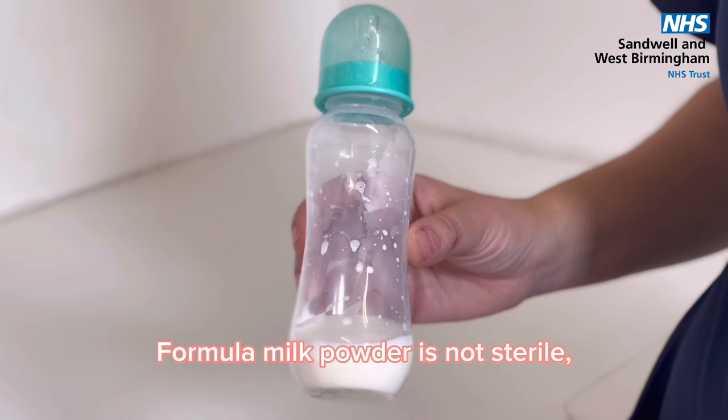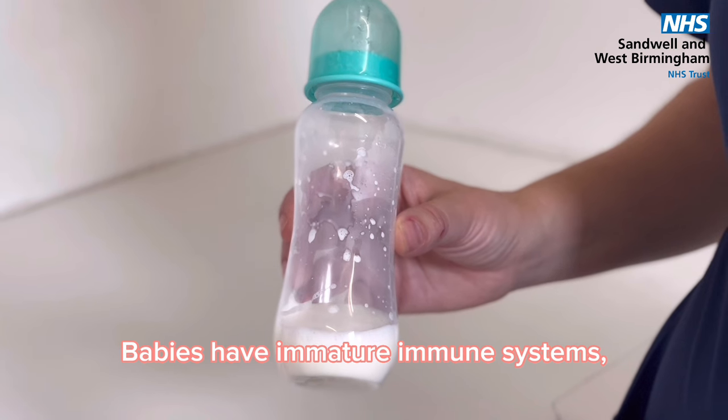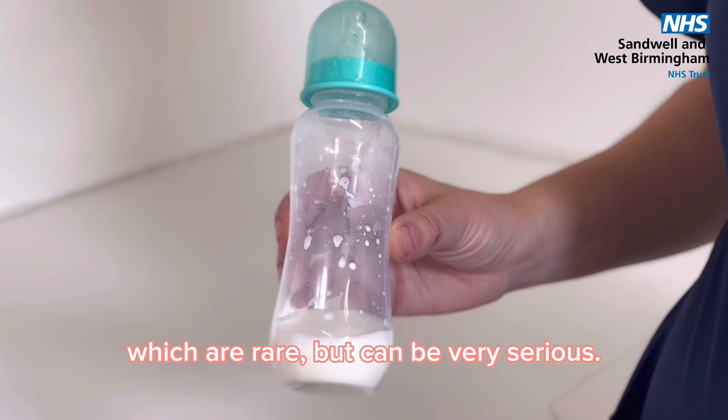Formula milk powder is not sterile and it can get contaminated. Babies have immature immune systems so they are more vulnerable to infections, which are rare but can be very serious.